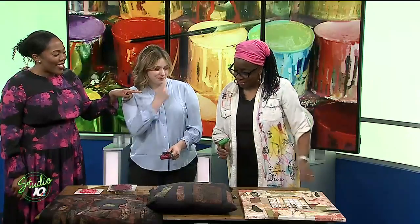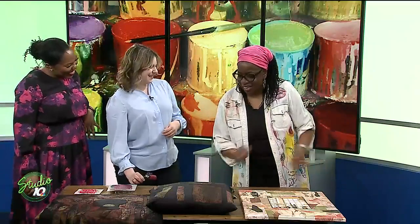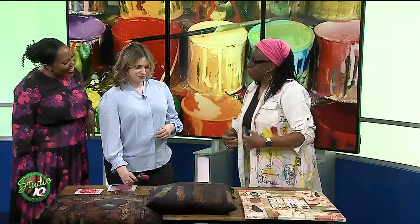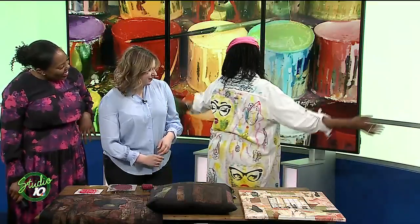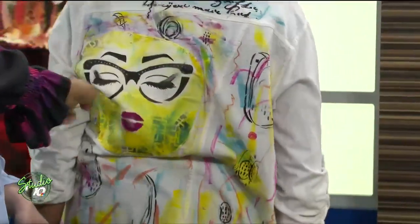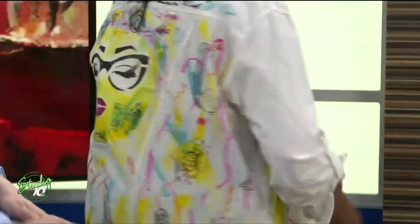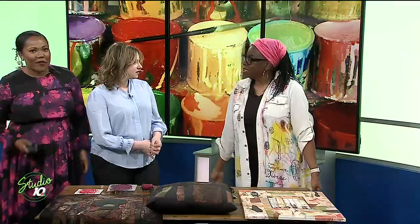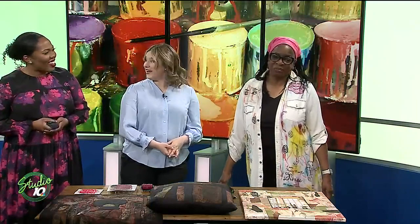You're actually wearing one of your designs as well — can you show us? I do something called repurposing. I didn't like this shirt anymore so I decided to take it in a different direction. Look at that — the stitching around it! Some call it upcycling. If it's something you want to do something different with, you can just change it out.